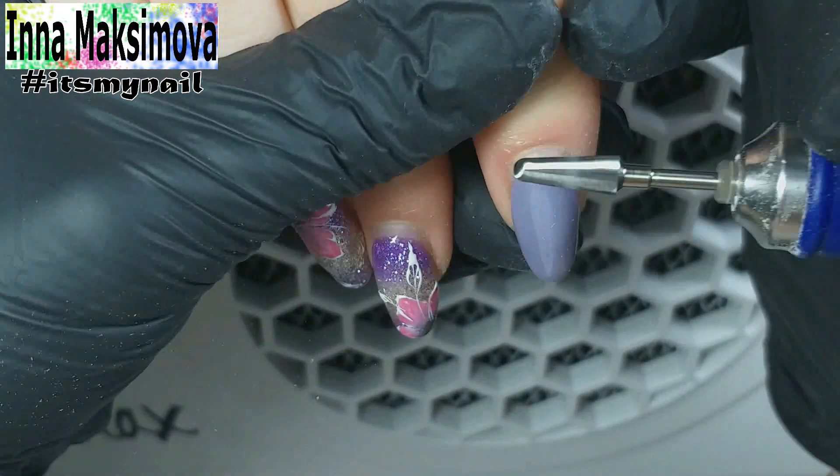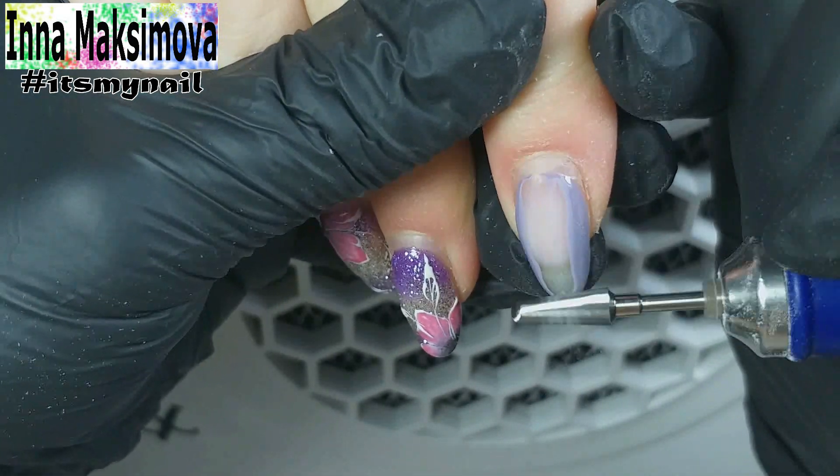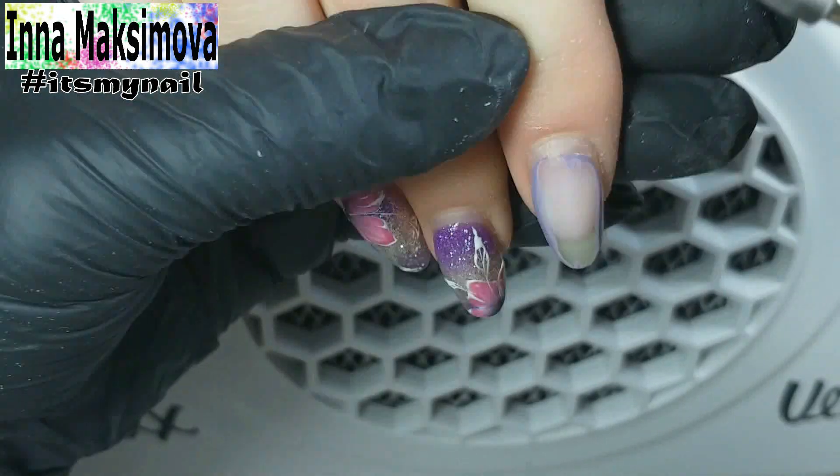Today I will work with these hands. Everything is in a good condition and the design was very beautiful, but the coating has grown, therefore we need to make a correction.